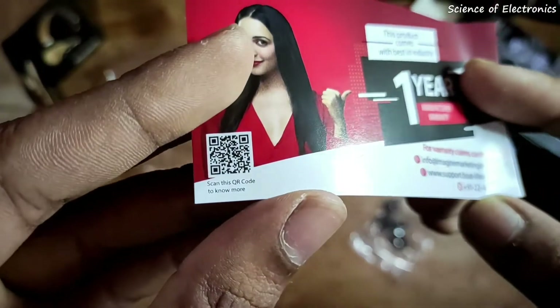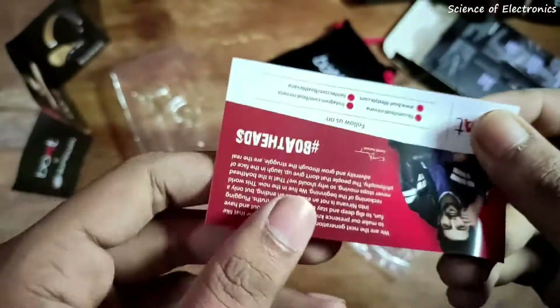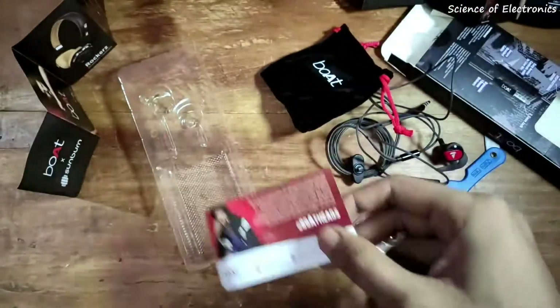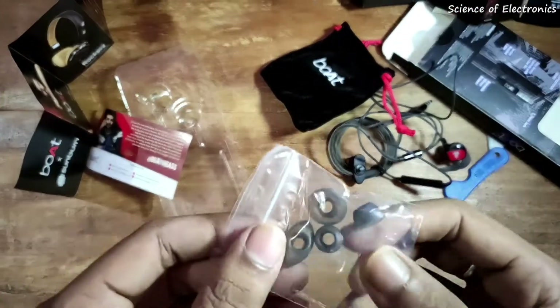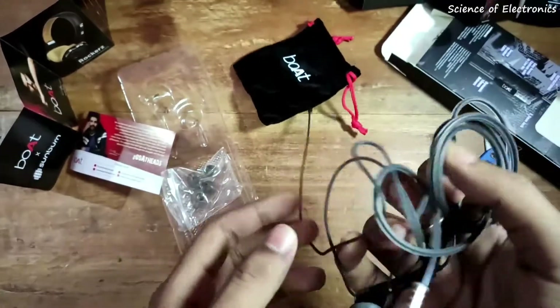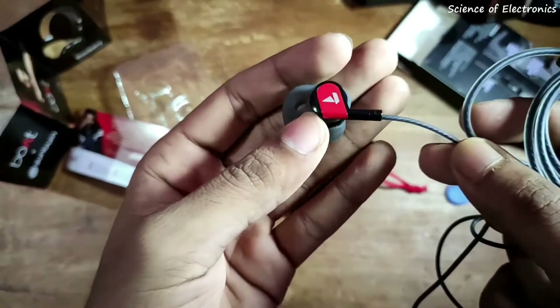If I compare this headphone with the JBL Infinity brand, the JBL Infinity has a much more balanced audio quality, but in clarity the Boat Bassheads 242 is much better. However, when it comes to bass, the clear winner is JBL. If you want to enjoy the bass with this headphone, you will need to use an equalizer.